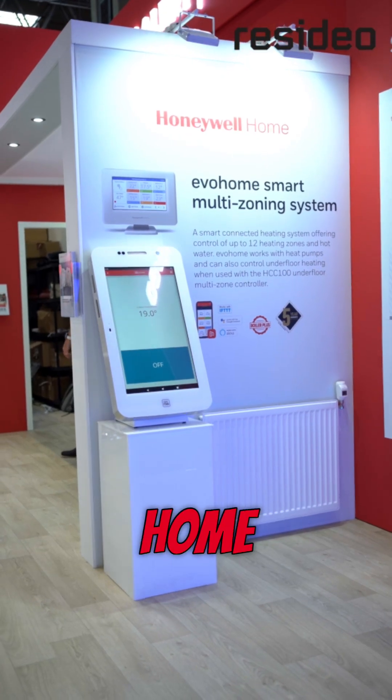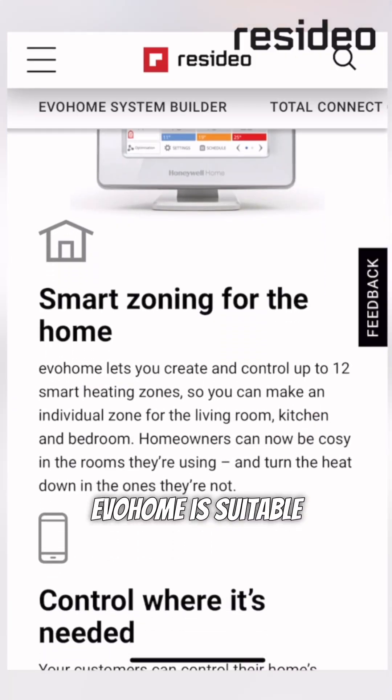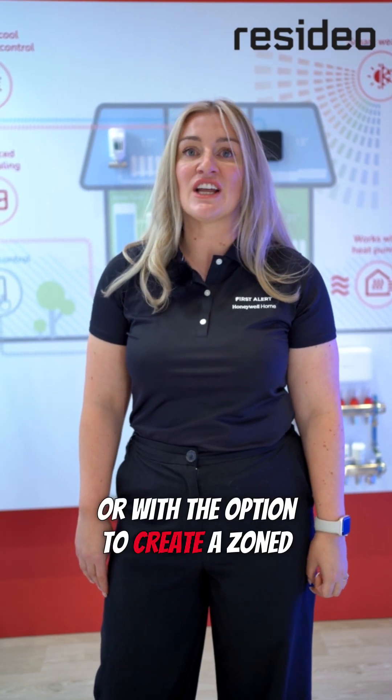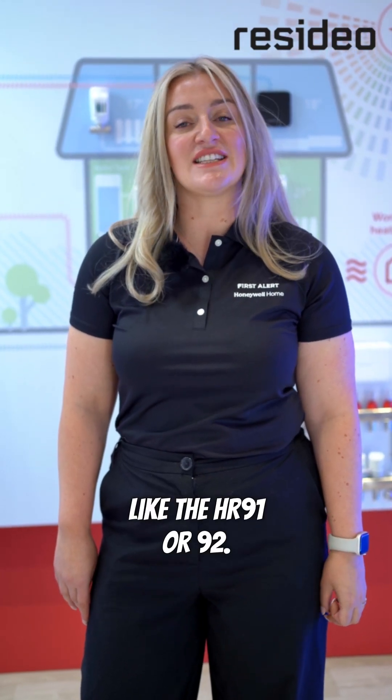Today I'm going to be talking to you about our Honeywell Home Evo Home Smart Zoning Controller. Evo Home is suitable for use as a standalone programmable thermostat or with the option to create a zoned heating system utilising our wireless TRVs like the HR91 or 92.